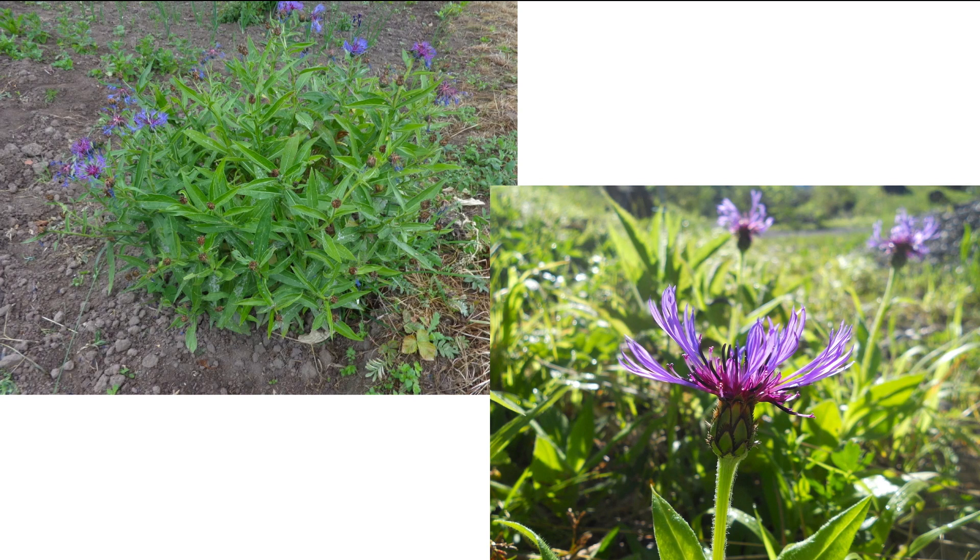When you look at the leaves, they're either kind of linear to linear-lanceolate. Let me know if you have any questions. We'll see you soon.